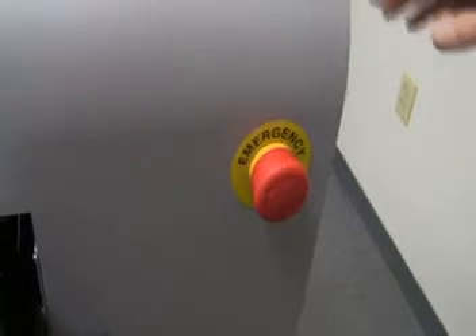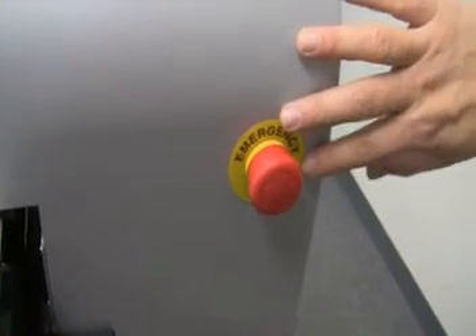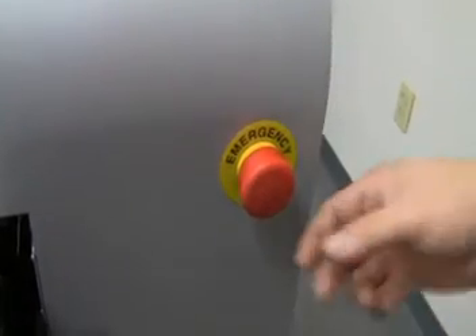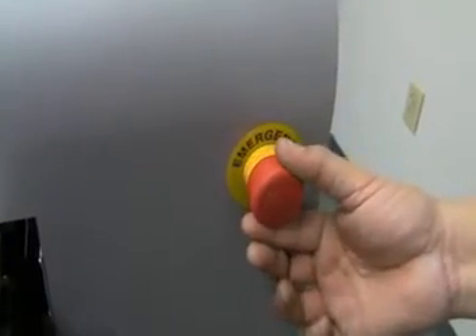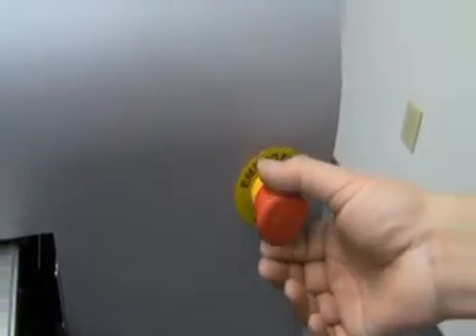After plugging in the machine, locate the emergency stop button on the front panel. Twist and pull the button clockwise to make sure the switch is disengaged. If the button does not come out, the switch is already disengaged.